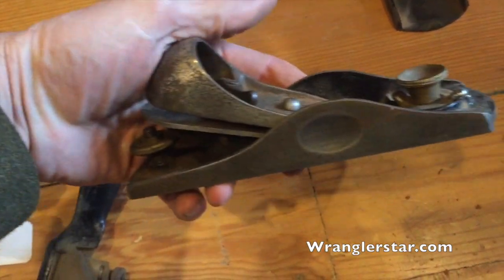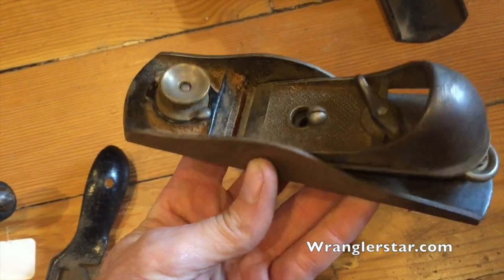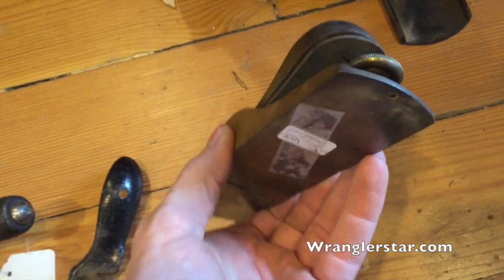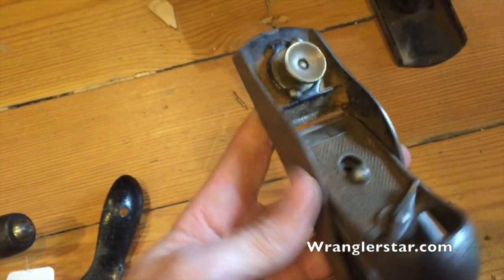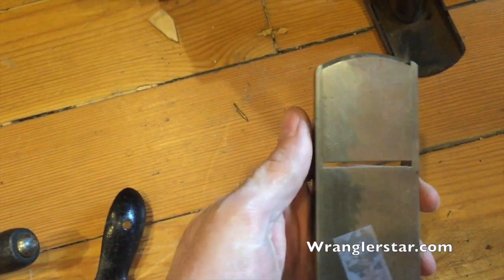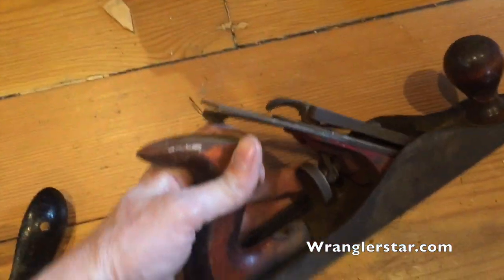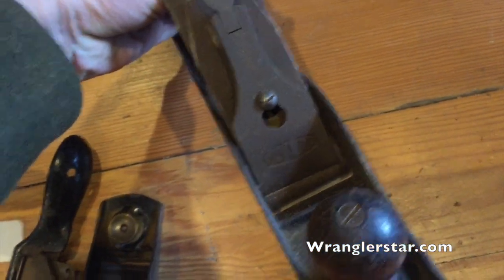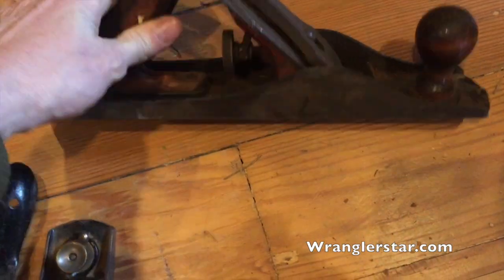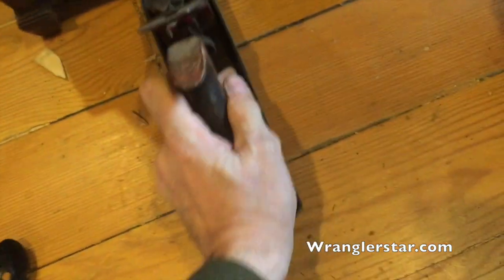Look at this — a block plane. This one looks like the old style. I'm not sure if that's a Stanley or not. I need a new iron for mine, and this is actually in better shape than mine is. How much is the block plane? Five dollars? I'll take that too. There's also a Dunlap — that's not a real desirable block plane, but it's in good shape. That one's eight dollars, so I'm going to pass on that.